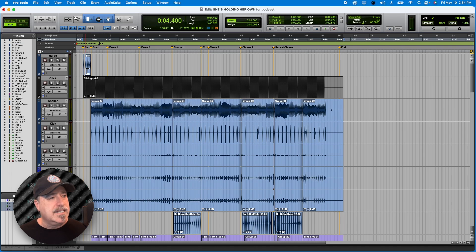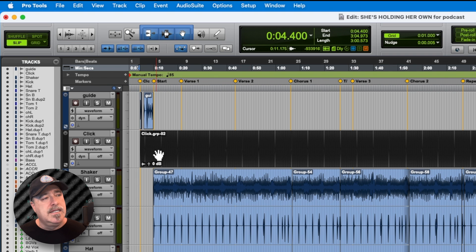Let's take a listen to it — I'll show you what I'm talking about. I put the guide track in; I recorded a guide track and you can hear it along with the click, and then you'll hear the music start. So that click track and guide is set.